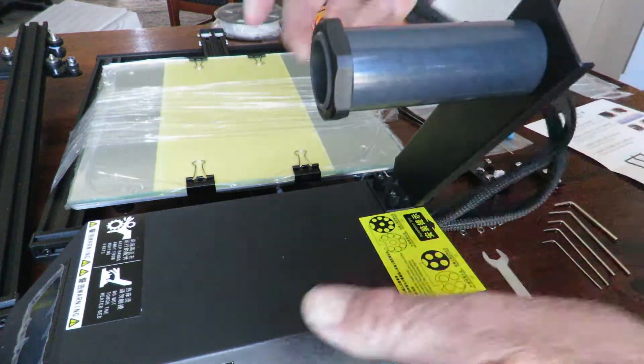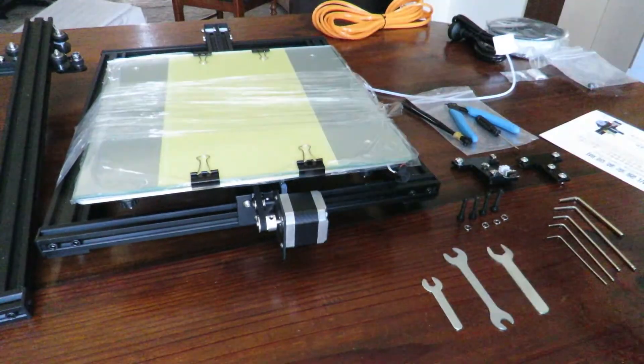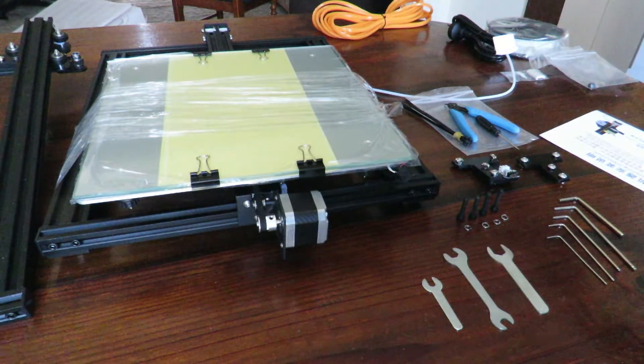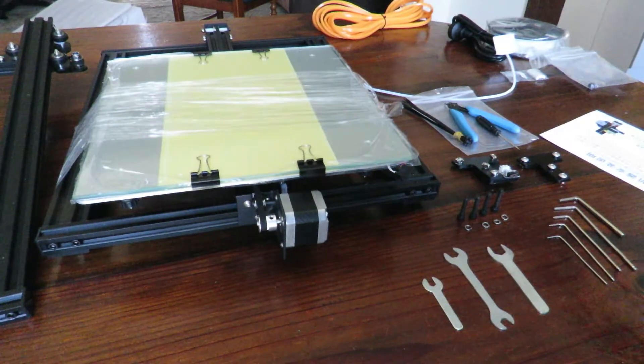I'm going to move the spool holder out of the way for the moment. I'm going to pretty well follow the instruction manual with the exception of a pre-inspection. I'd normally go around and make certain that all the bolts are tight and the eccentric bolts are correctly tensioned so that we've got enough pressure on the gantry or on the bed as the case may be. Before I do that, I'll take off the clips and the glass because I don't want to take a chance on cracking it.